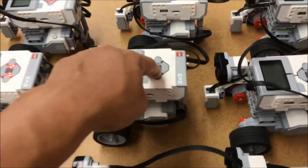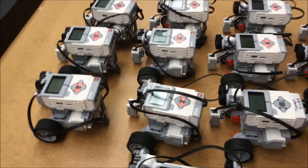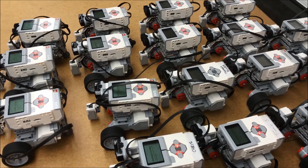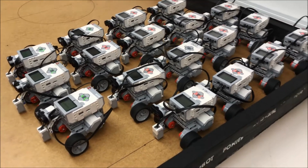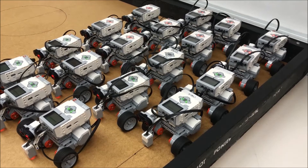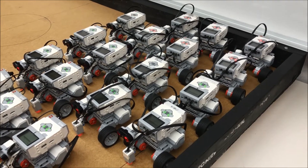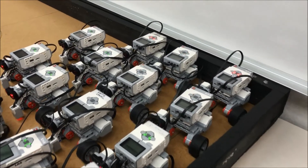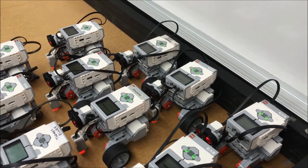It'd be cooler if I could get all these — if I can get 18 people to all press the button at the same time. Alright, be listening for it. This is gonna be great. And the last one.